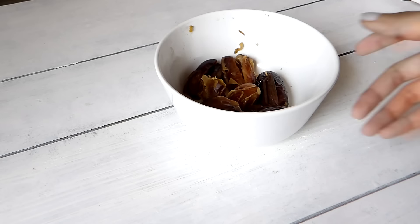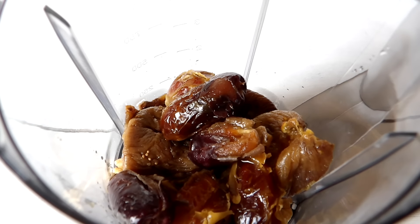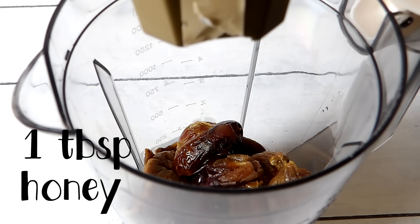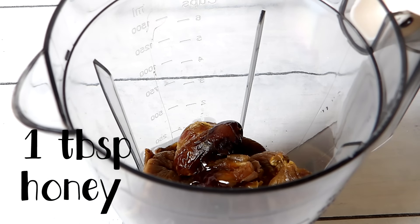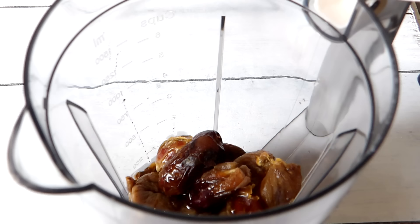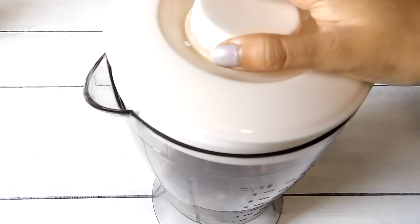I'll start by adding the almonds, walnuts, figs, and then the dates. I'm also going to add about one tablespoon of honey — you can add more if you like it sweeter. Then I'm adding about half a cup of chilled milk first, out of the two and a half cups total, just to blend the dry fruits into a thick paste.